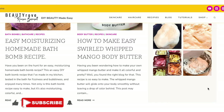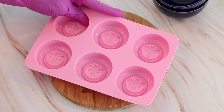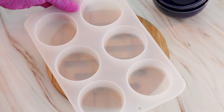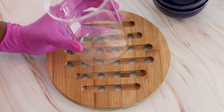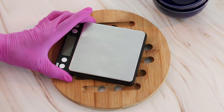To make these lotion bars you're going to need a few things. The first thing you're going to need is a silicone mold — you can use one that has a design or one that is plain. You will also need a heat-resistant glass or a double boiler to melt your ingredients down, and you will need a scale to measure out your ingredients as well as some utensils to mix and stir.